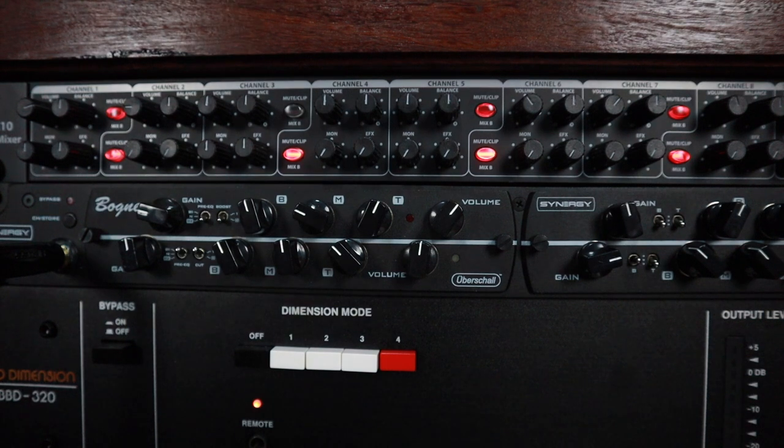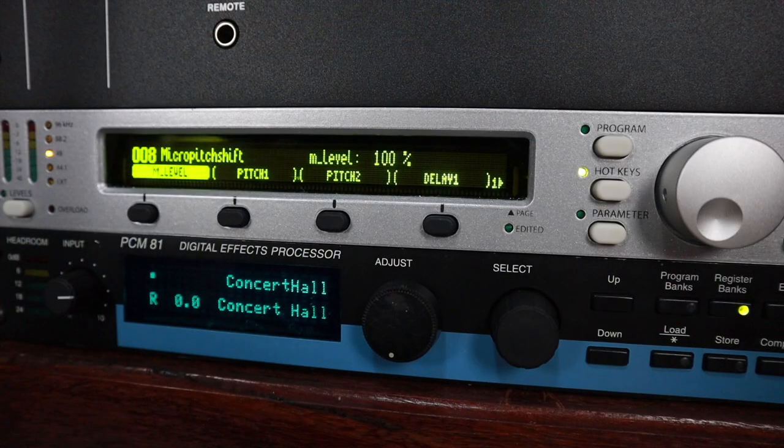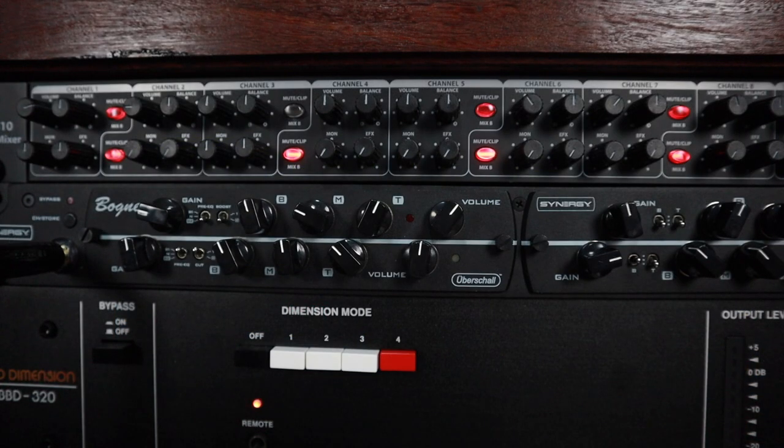Next up I'm going to unmute channel 4. This is the Eventide Eclipse and I've got it set up for stereo detuned. So I'm getting stereo chorus layered with stereo detuned on the monitor send. Very very lush indeed — you know that is a sound.